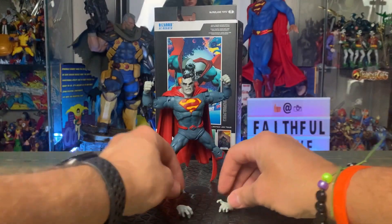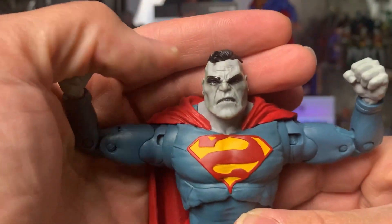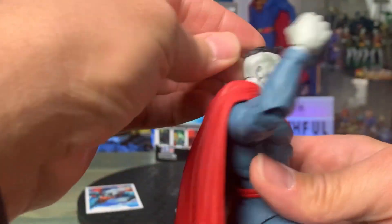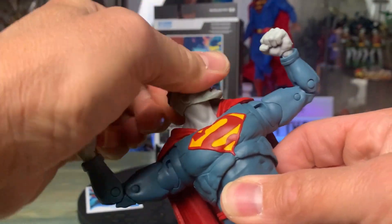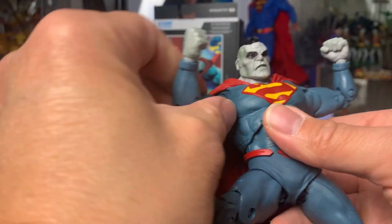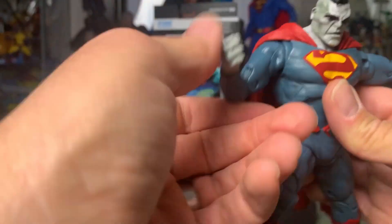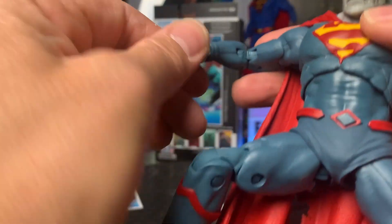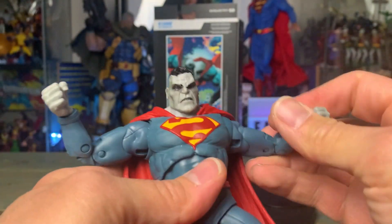All right, here's Bizarro — let's get a closer look at him. There's his face with that high bald fade. For articulation, you can move the head up and down, left, right, all around. At the shoulders it moves on a rocker, with a swivel for the tricep and bicep. There are double peg joints for the elbows that you can move. There's also a ball joint for the wrist that you can move all around, and at the right angle you can go side to side and up and down.